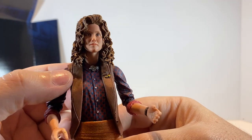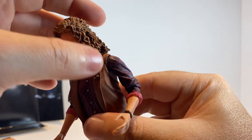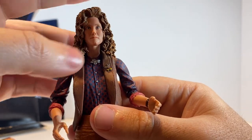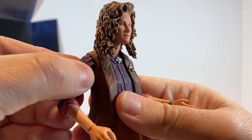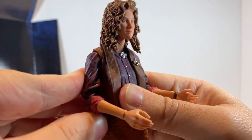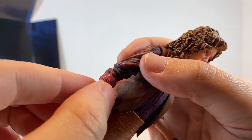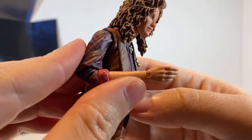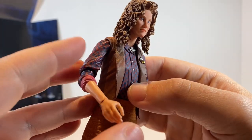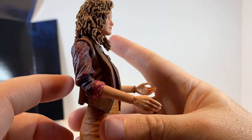Taking a closer look at the articulation: the head is on a ball joint, so within the confines of her hair you can get up and down, left to right, and any combination of angles. Her shoulders have a joint that allows up and down, forward and back. She does have double-jointed elbows so she can go straight down or all the way up to a complete bend, well past 45 degrees. The articulation is very well hidden with her shirt.